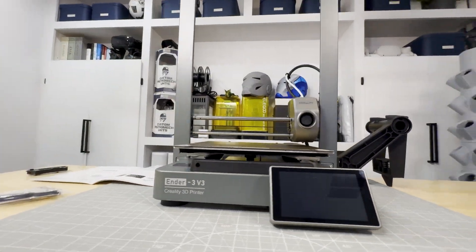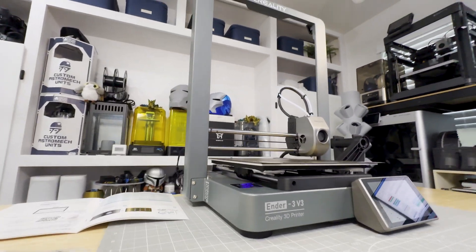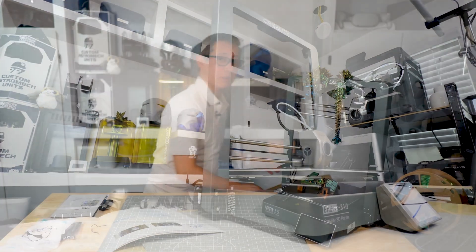To be clear, this is the smaller-sized Ender 3 V3 and not the V3 Plus. When it comes to the box itself, with everything packaged, it is relatively small and fairly lightweight.